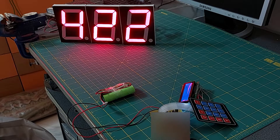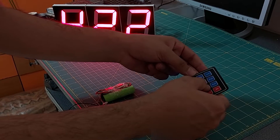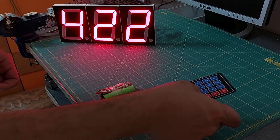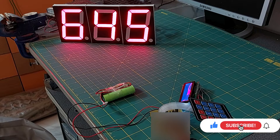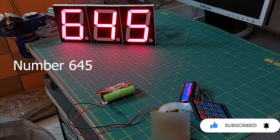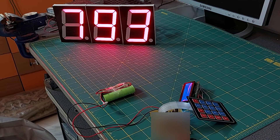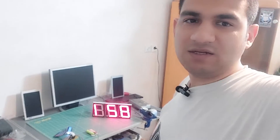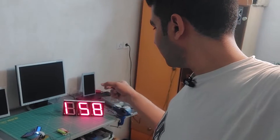Let me show you the result. For example, number 645. Well, as you can see, the project is completed, but it still doesn't have a box. I can easily buy a box for the keyboard and sound module, but it's a little different for the display.